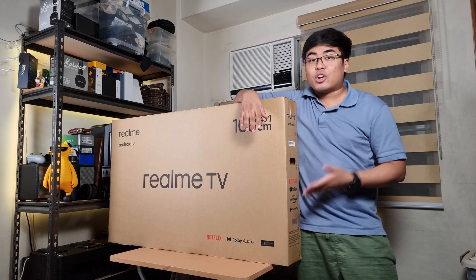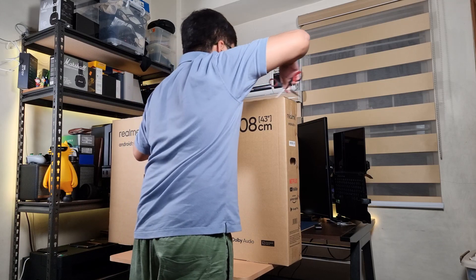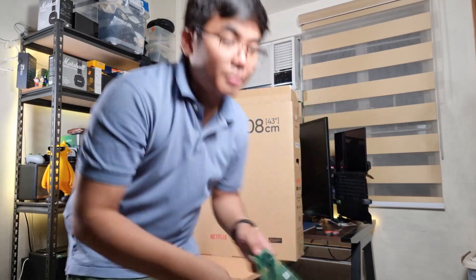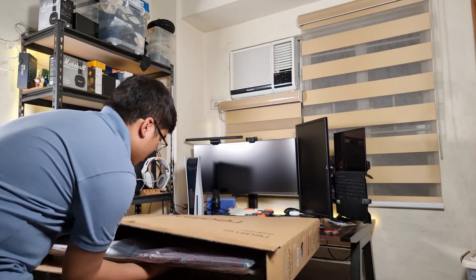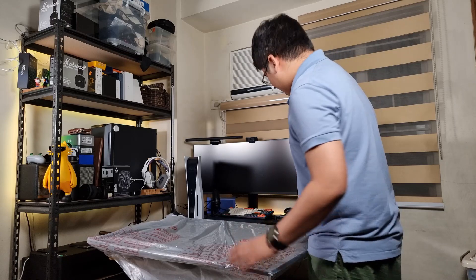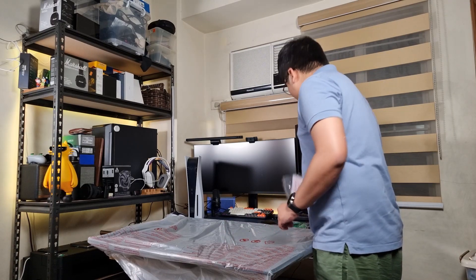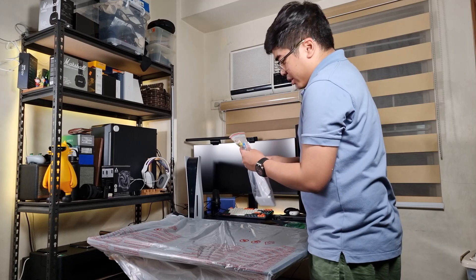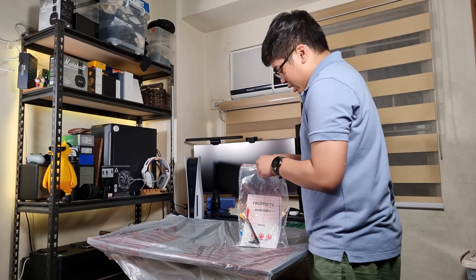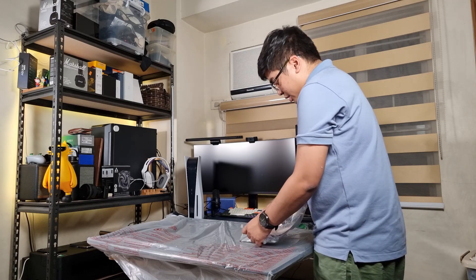Time to unbox it and see what Realme TV has to offer. So we got here two stands for our TV. We've unboxed it, we got the TV with the stand attached. We also got here the manual and some screws.